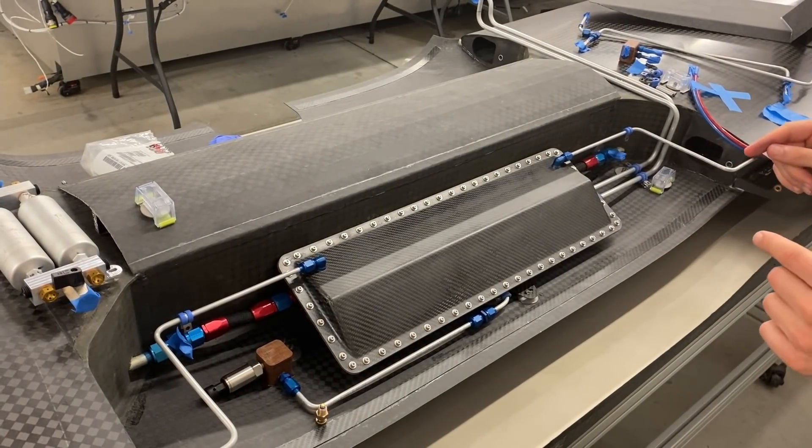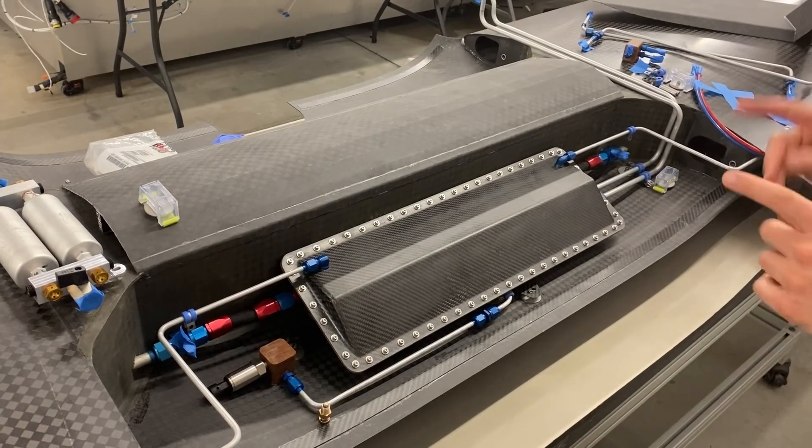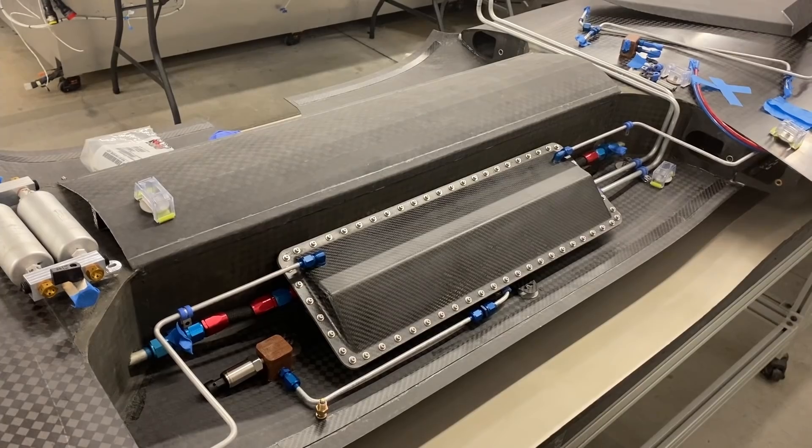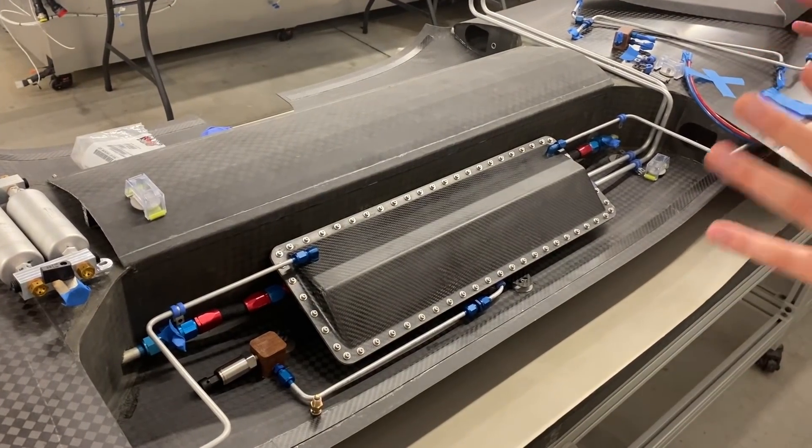We only have a couple of tasks left on the fuel system to wrap it up, including the click bond install. And in addition to that, I've been doing some work on the tips of the wings, so let's go take a look at that.